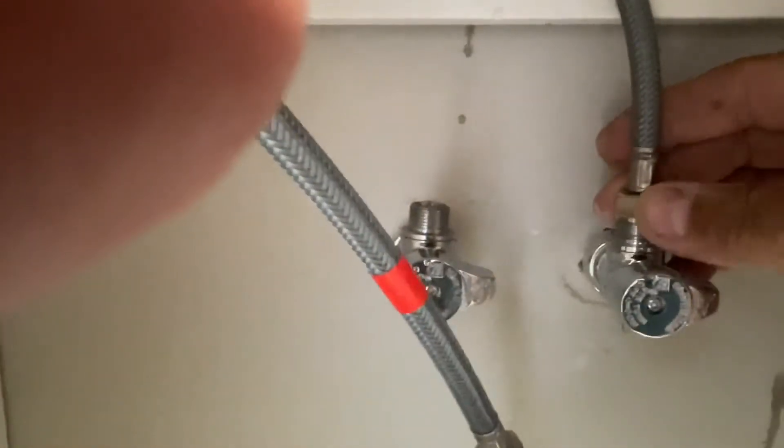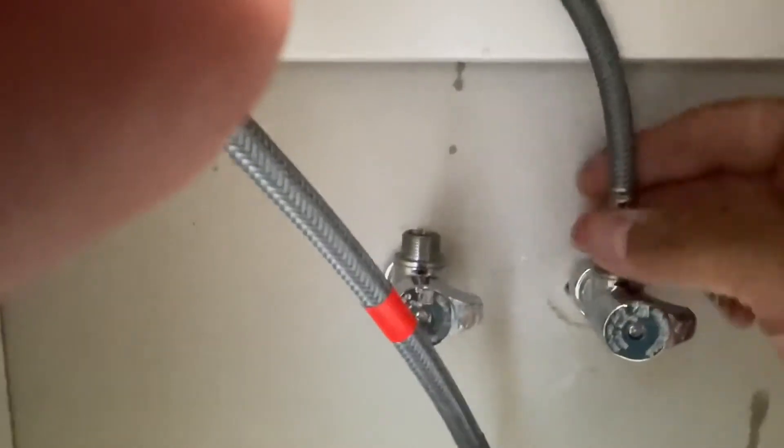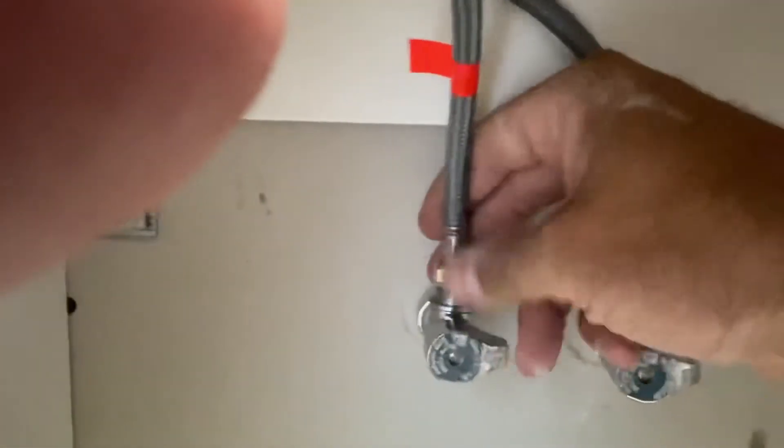Now we've got to hook up the water lines. The hot water is usually on the left and the cold water is on the right, so we're going to hook those up.